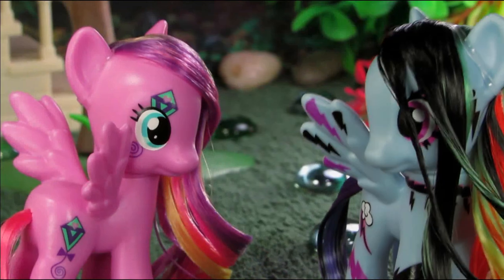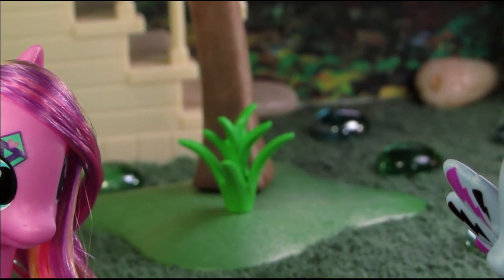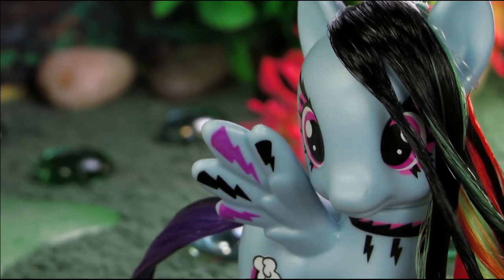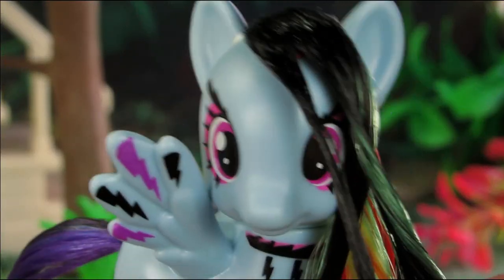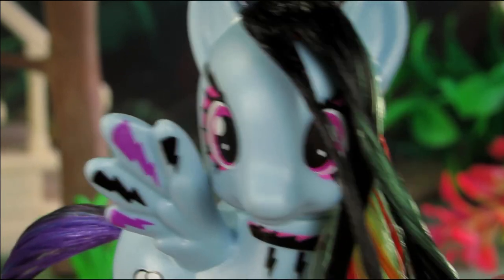Hey you! You totally stole my look! I'm sorry! That's right, beat it! Hey, if you're still watching, put it down in the comments whether you think Sky Wishes or Haunted Dash look better with this do! You better say me!